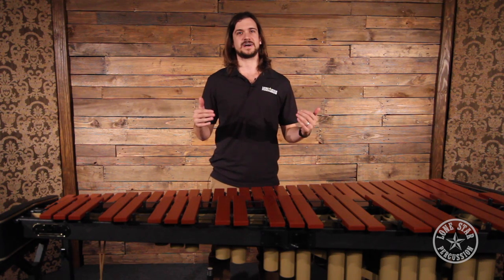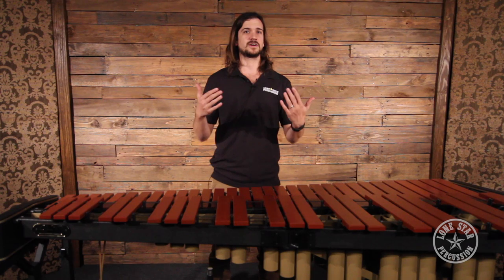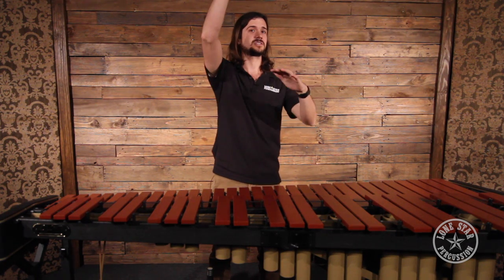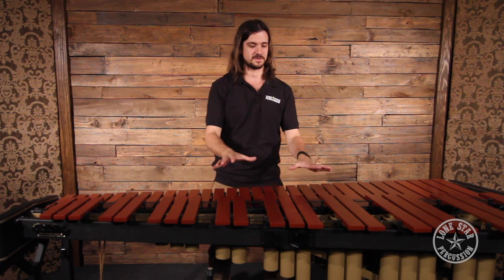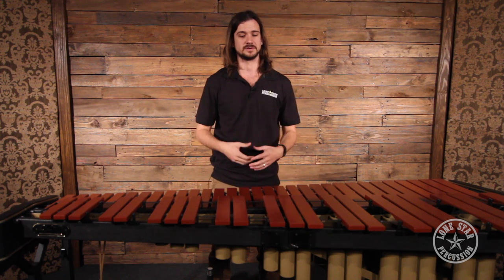The best way to mic a marimba overall is typically to do it with two microphones in a stereo pair out front of the instrument and a little bit on top of the instrument. This gives you a nice, full, wide spread of the instrument and a very balanced sound, capturing the mallets hitting the bars.